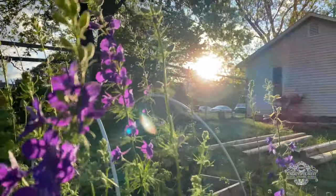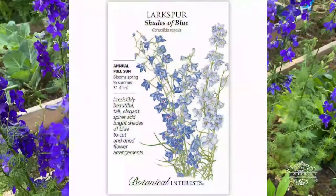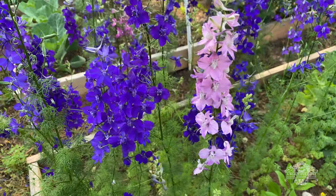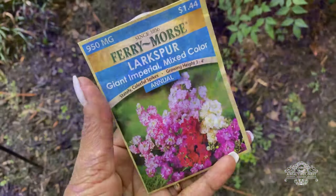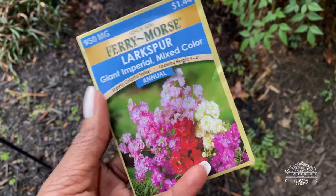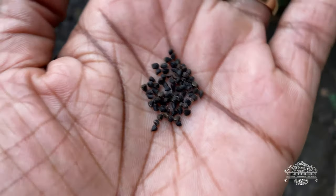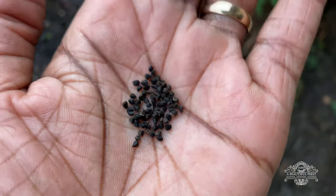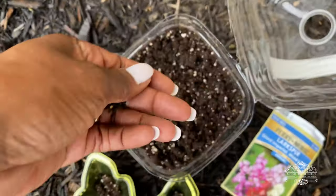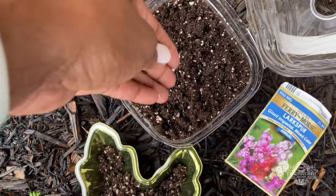I have grown here the Shades of Blue larkspur, which gives you a really beautiful deep purple color. This season I am going to grow the Giant Imperial mixed colors, so that one's going to have pinks, whites, and red in there — it's going to be really pretty. Larkspur is a really small seed.